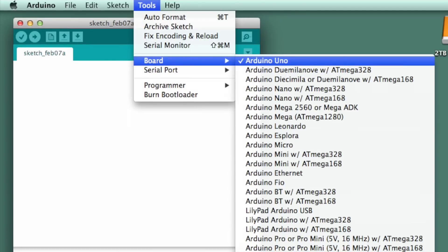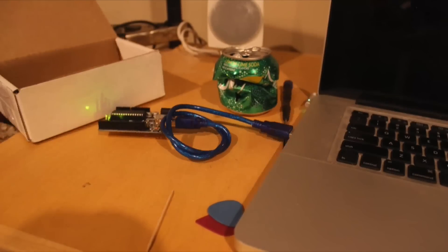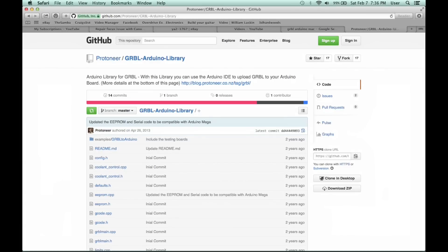Then you simply connect the Arduino with the USB cable to the Mac. The next thing you need to do is download the GRBL to Arduino library, and you can get this on GitHub.